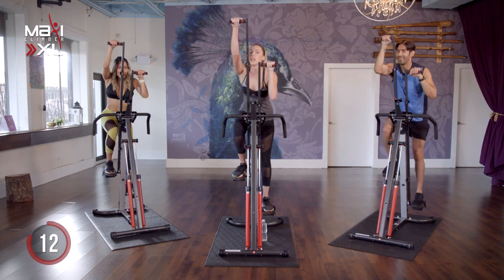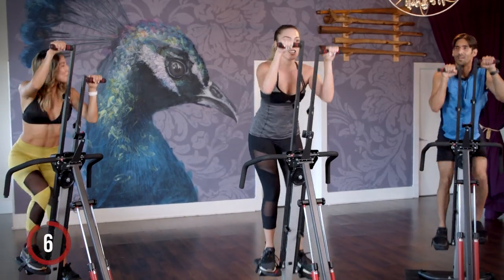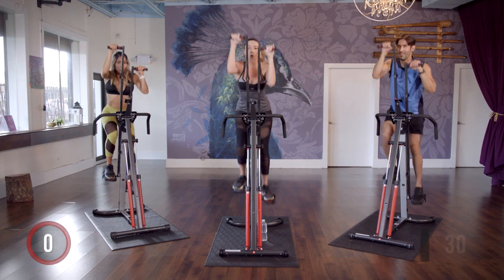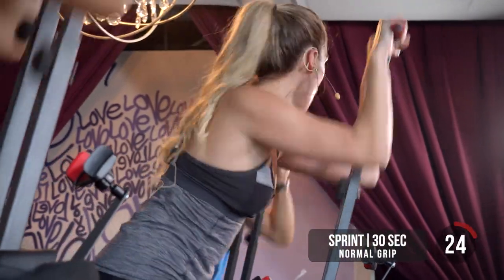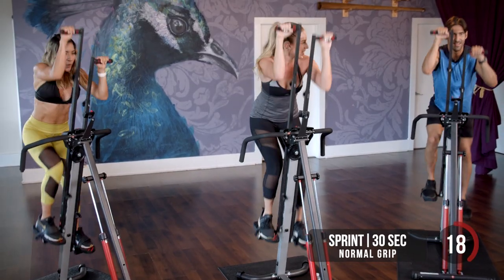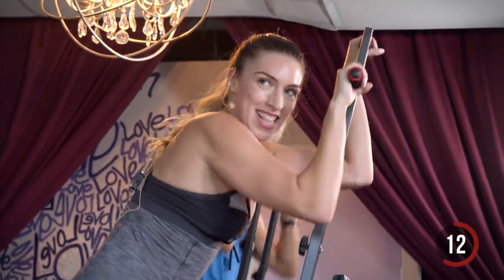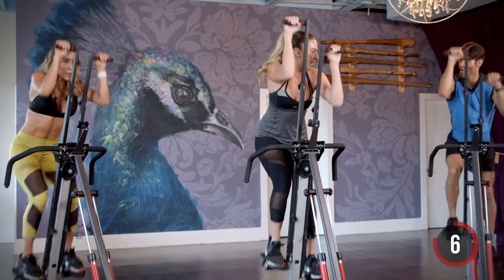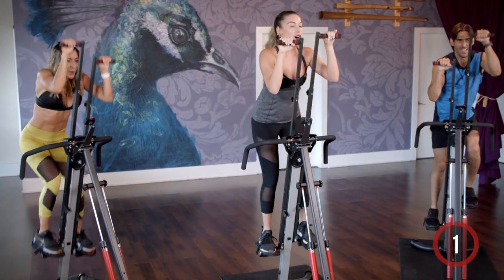We got our next sprint coming up in about 10 seconds. We're going to hit it for another 30. You guys ready? Get ready and light it up in three, two, one. Let's go. Quick movements. Feel that burn — fight through it. We're halfway there, 15 seconds. We don't quit. 10 more seconds. Keep it up. For three, two, one. Recover.